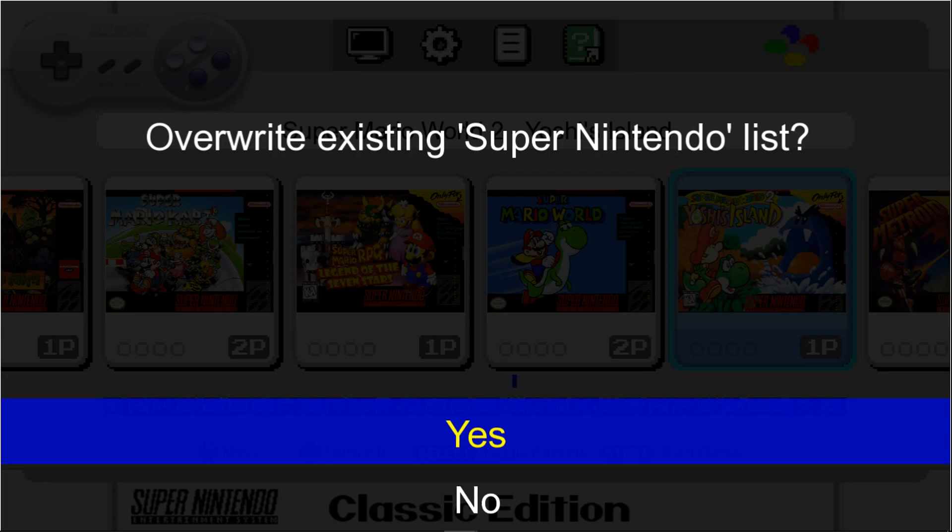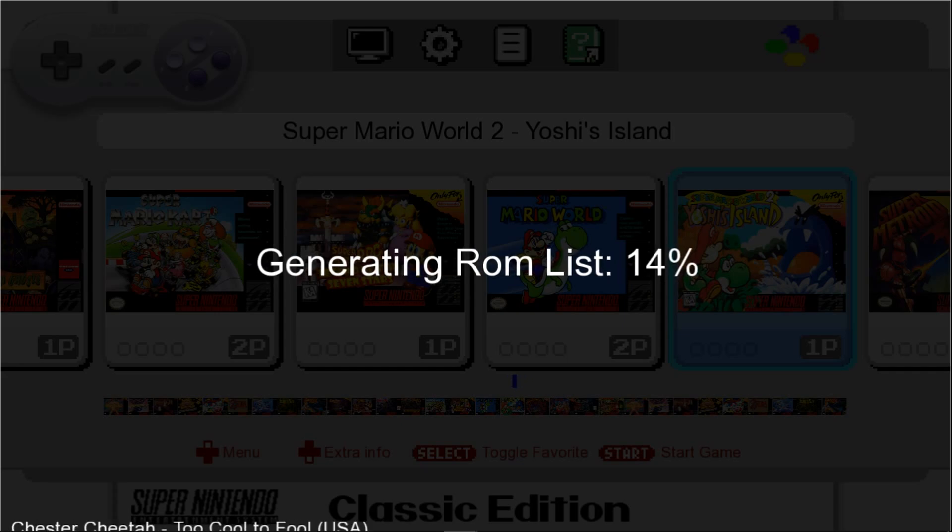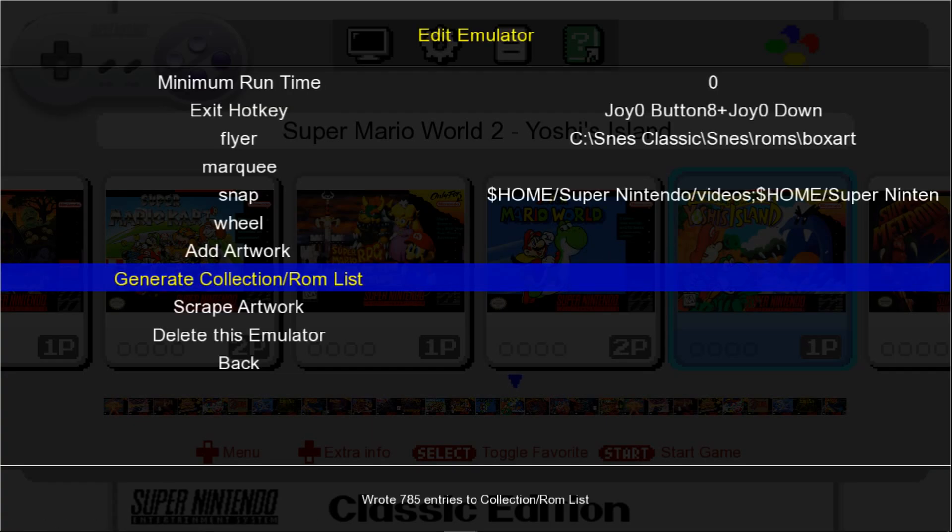I'll go ahead and do it — it may take some time but I want to make sure that if I'm doing it and you're doing it, we're all good to go. It takes a little bit of time, probably roughly a minute or so. There we go — let's go back to the main menu.